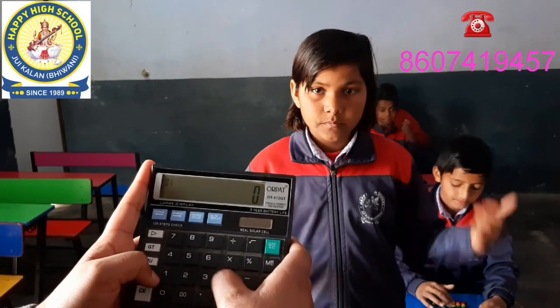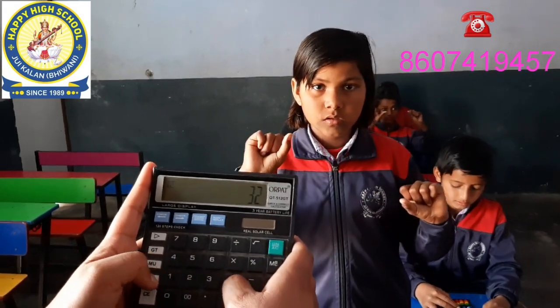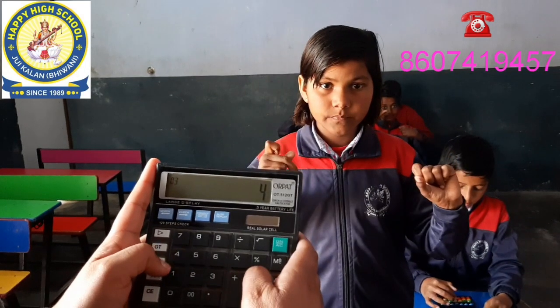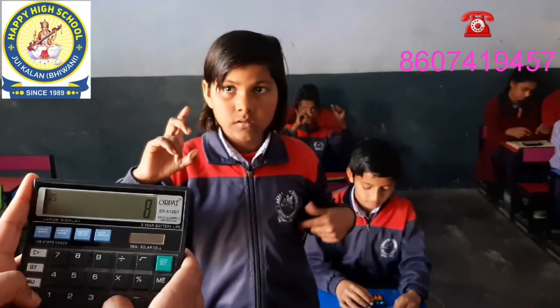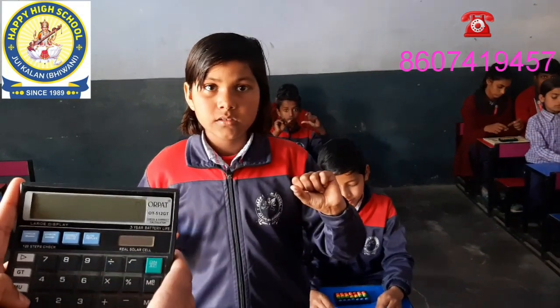Plus 32, plus 4, minus 16, plus 8, plus 9. Answer: 37.